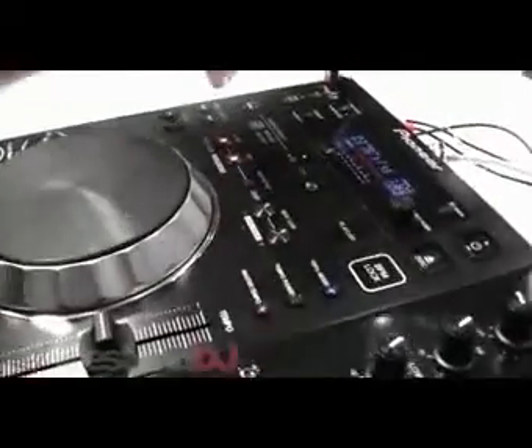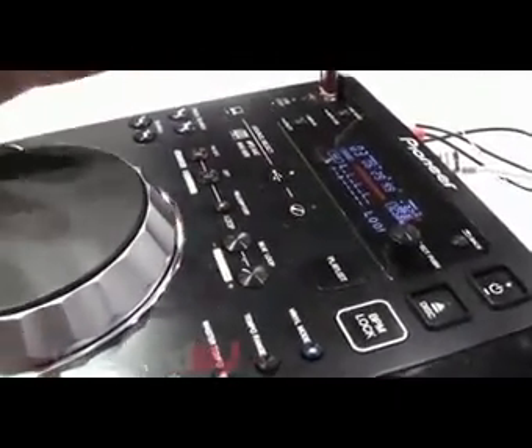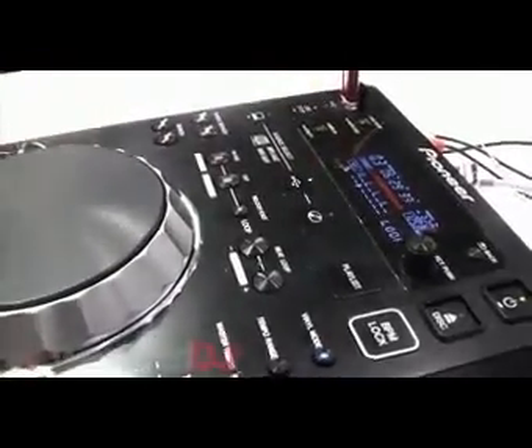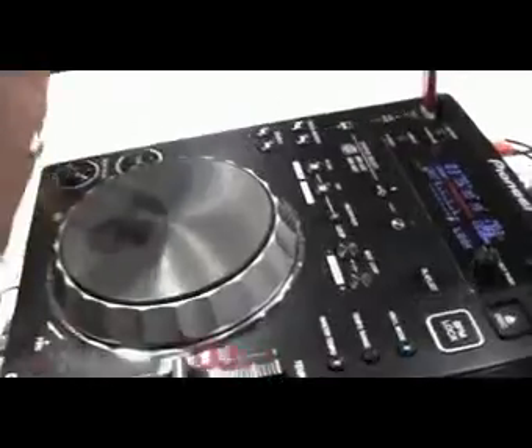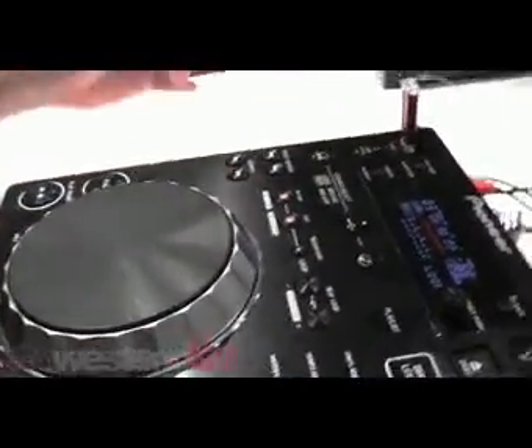It's also got the feature auto beat loop, much like the CDJ400. You simply press that button, it will make a perfect four beat loop. You can then divide that loop so it gives you triplets, quadruple beats, right up to infinity — just like you could on the CDJ400, which was one of the favourite features that consumers had, so we thought we'd keep that on there.